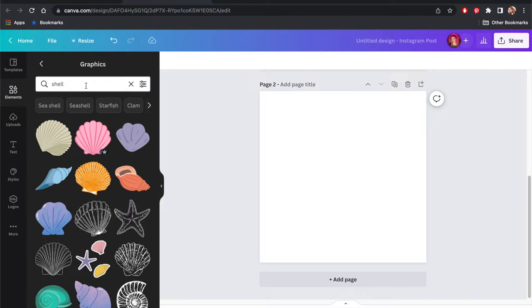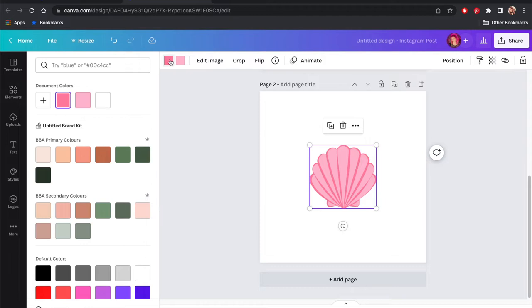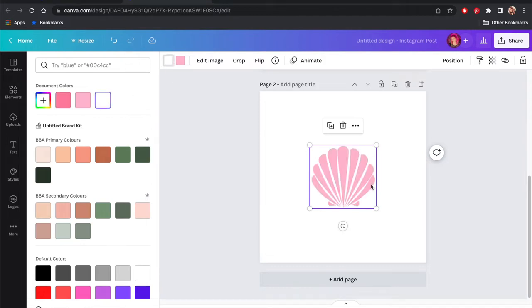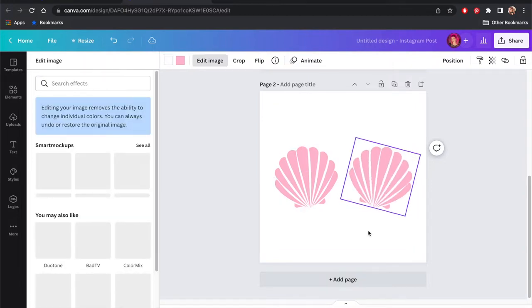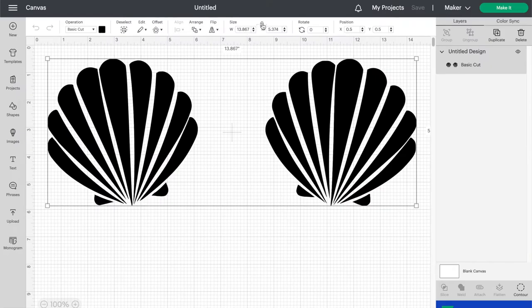First, I created the design for this shirt in Canva, which is a free online platform. It's super user-friendly, and I highly recommend it if you're looking to create your own designs. I found this shell graphic in the Elements library and changed the brighter pink outline to be white. Then I tilted it on an angle and duplicated it to be mirrored on the other side. I saved it with a clear background and uploaded the design to Cricut Design Space.